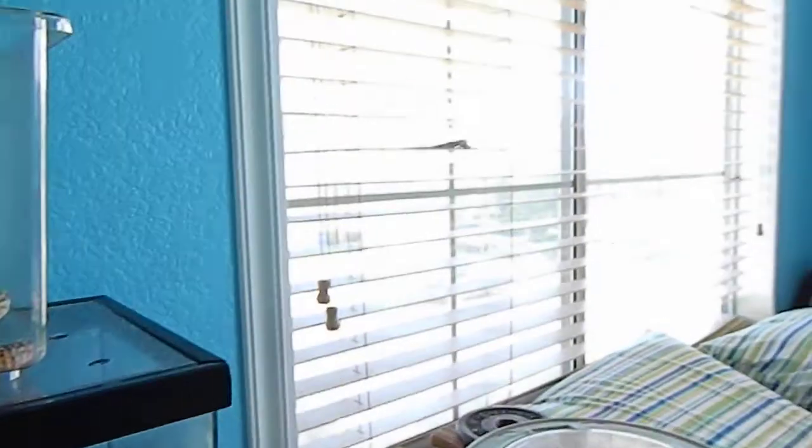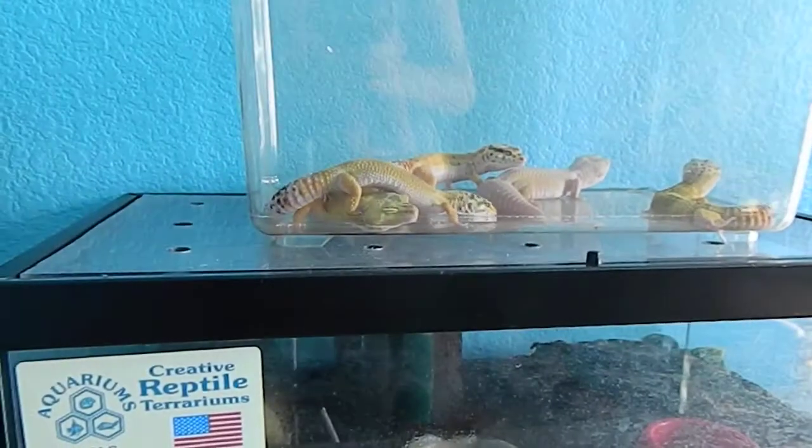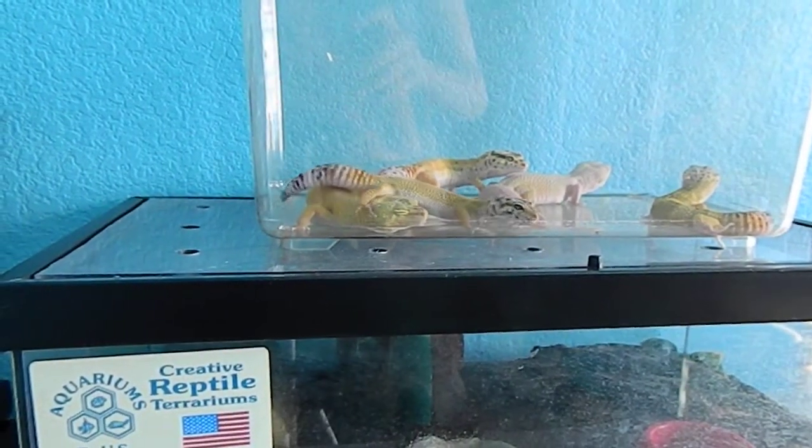The green anoles are on my window — you can probably barely see them. Okay guys, bye!